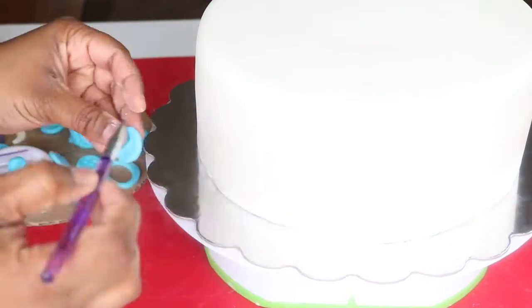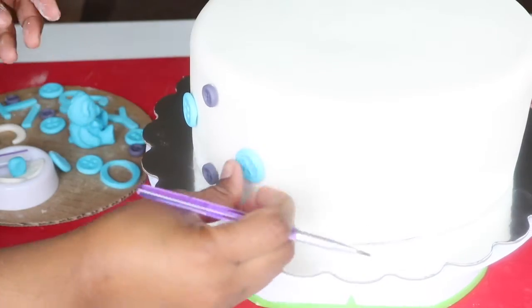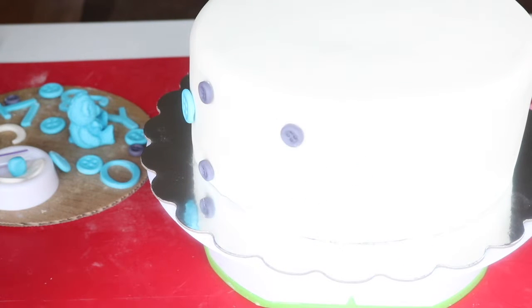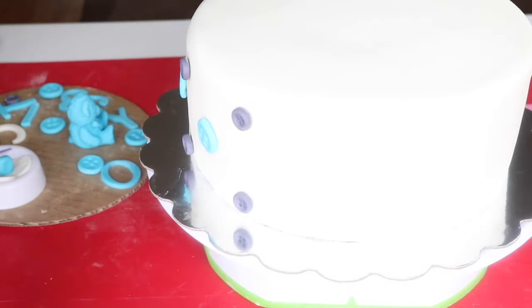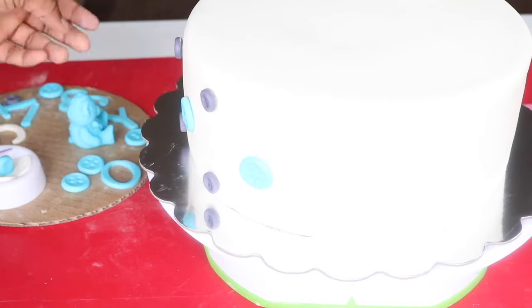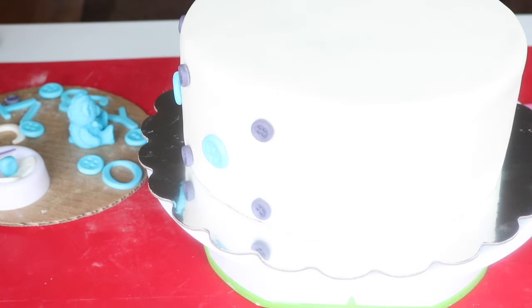I'm using an eight-inch round cake — you can use any size cake that you prefer. I'm going to stick the buttons on the cake in a polka dot pattern, using some gum glue or water. It is important that you use a fondant-covered cake as opposed to a cake that just has buttercream on it, because once the buttercream starts to get warm, the buttons are going to fall right off — they'll slide right off the cake. That has happened to me before, so if you can cover your cake in fondant, it'll be better.